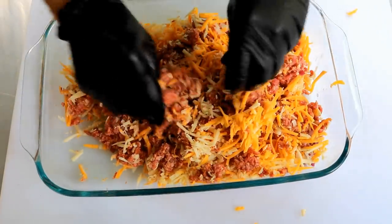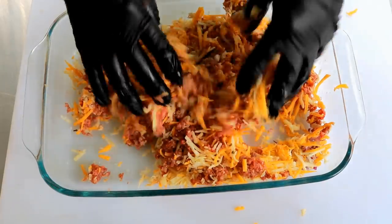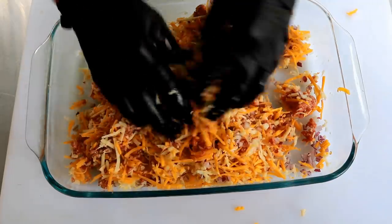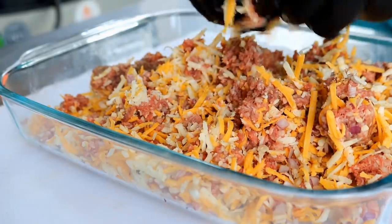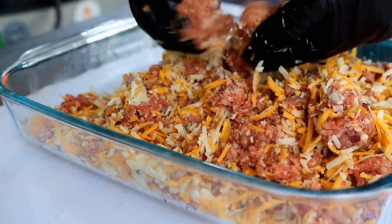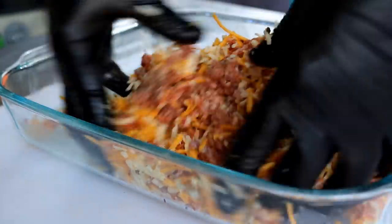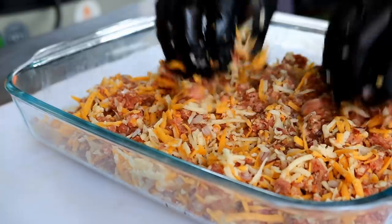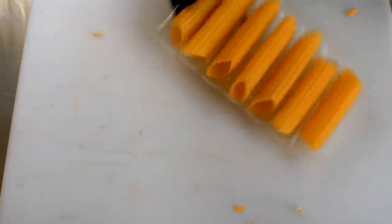In total I have about 16 ounces of cheese — each block was weighed out at eight ounces, two flavors — and 16 ounces of ground beef. I want this to be super cheesy. I had this laying out on the counter thawing and there were a couple of spots that were still a little clumpy. I think that's mixed up well enough now.